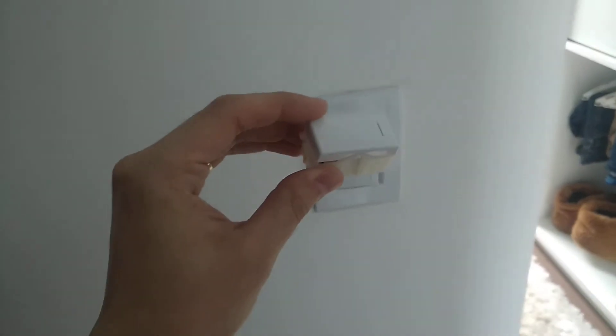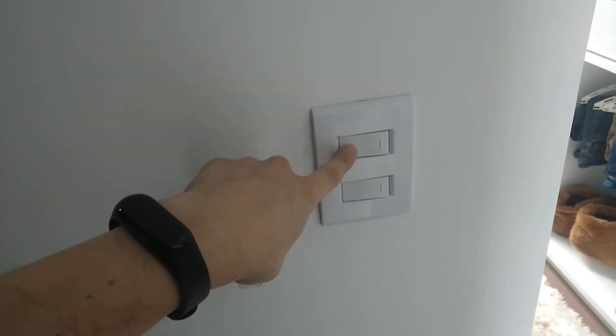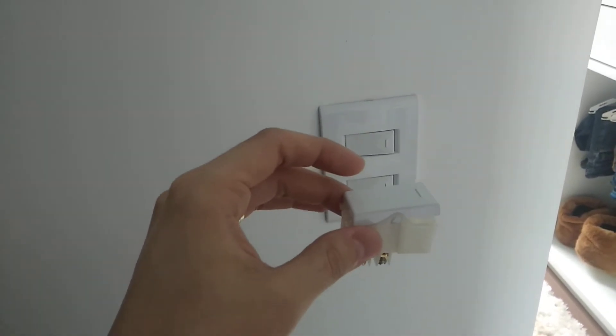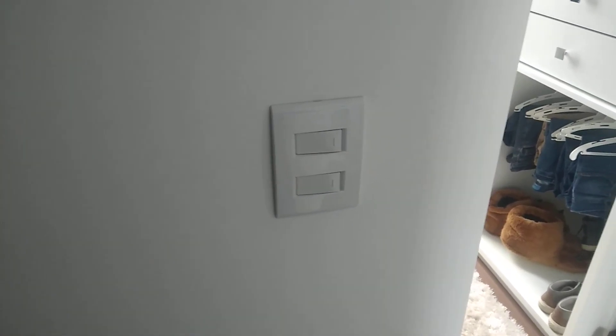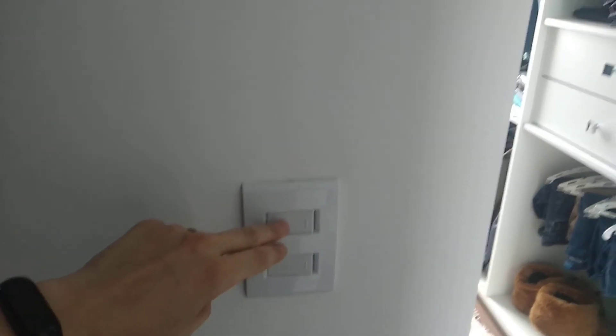What you need to do is simple. Just position on the off on the manual — off position on the manual. And turn off your home switch, your general switch. And when you turn it on, it will get back working normally.